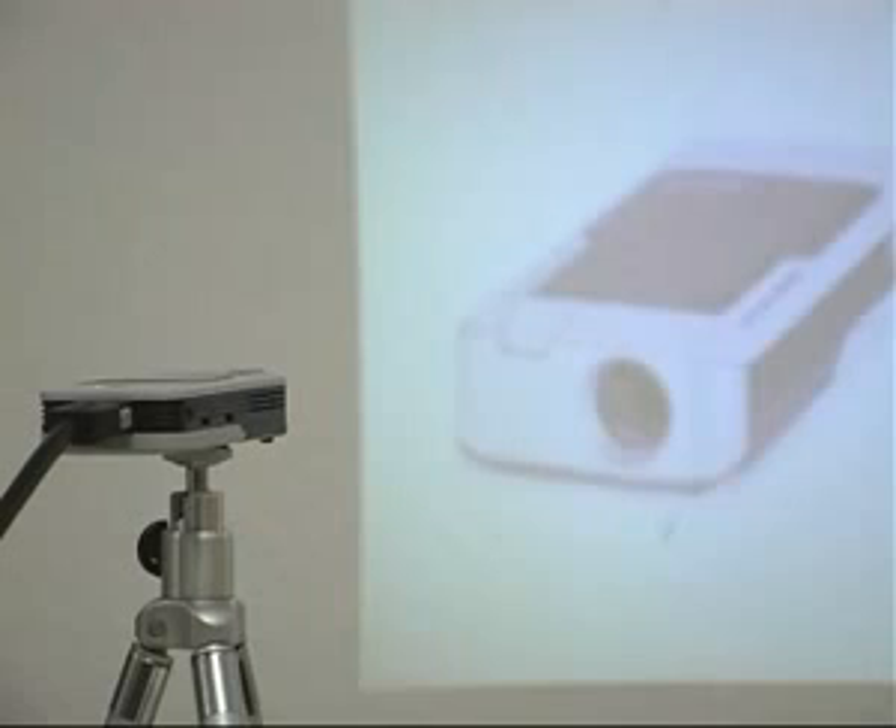At only 11.5cm long, 5cm wide and 2cm high, it fits your pocket, handbag or computer case. This is a projector that can be taken anywhere and is designed for both business and home use.